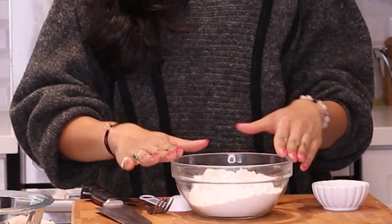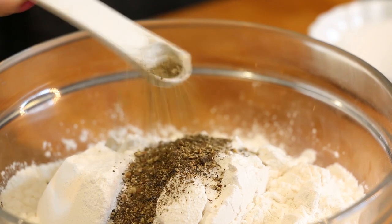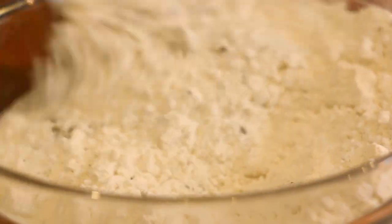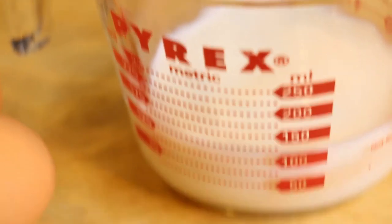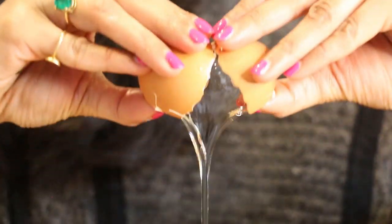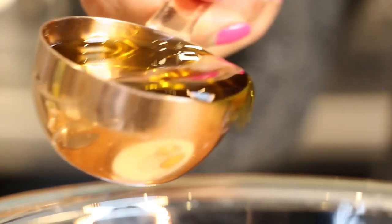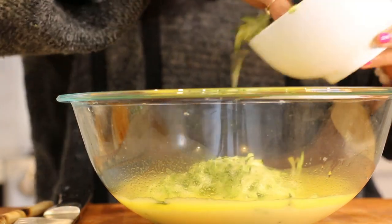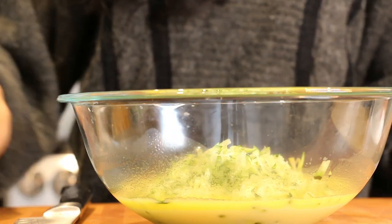Now we're moving on to the dry ingredients. I have a bowl of all-purpose flour, and to that I'm going to add some baking powder, which is going to act as our leavener, as well as a little bit of salt and some black pepper. We'll whisk this until it's nicely incorporated. Into a separate bowl for the wet ingredients, I'm adding two large eggs, a little bit of milk, and some olive oil, and we're going to whisk until smooth.